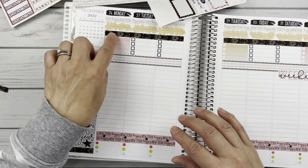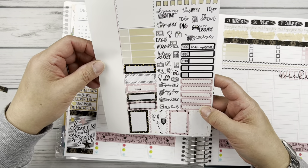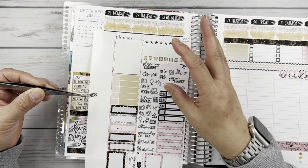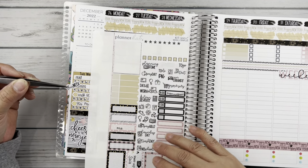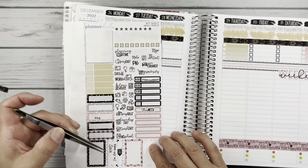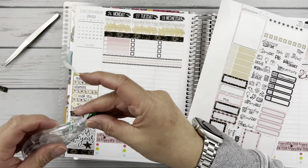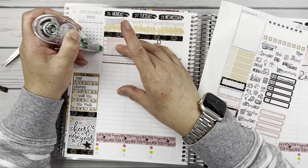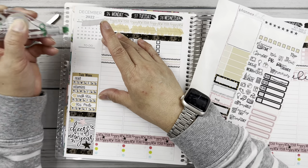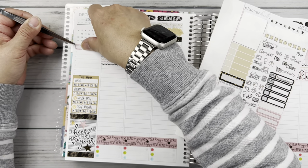I missed putting my to-dos here so I've got to go back and do that. But let's just finish out this sidebar. Where's the 'this week' sticker? Here it is. Can we put it on something fun? Maybe some pink — let's put it on a little stitch box. Since this little box has kind of rounded corners, I'm going to just white out that little bit there. And then we'll just stick this on top.